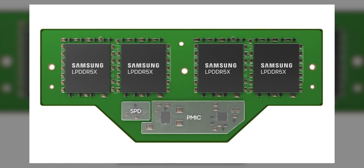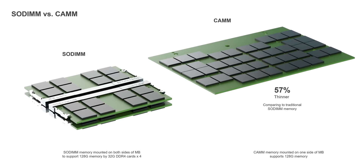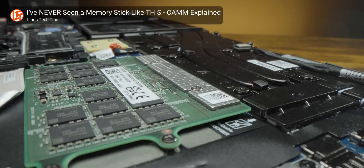Dell's CAM and the now standardized CAM2 is an attempt to close the gap between replaceable and soldered memory. Looking at the original CAM and SODIMM side by side, you'll probably notice one big difference right away: the size. The single CAM component is significantly longer and wider, but it's also 57% thinner for an equivalent amount of RAM, shaving off a few millimeters of height and reducing overall volume. CAM and CAM2 can also support up to 128 gigabytes on a single module and have significant improvements over SODIMM in terms of airflow.